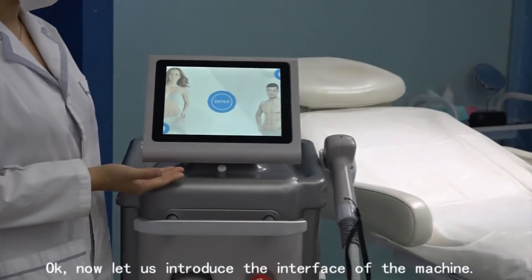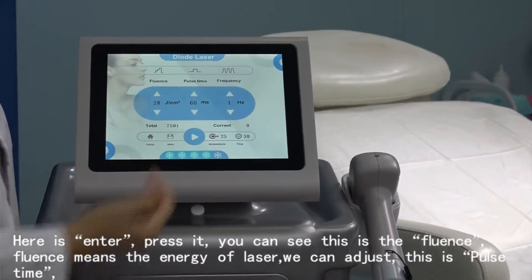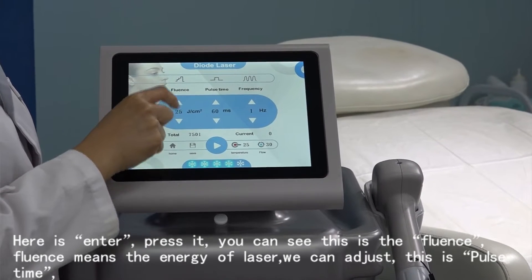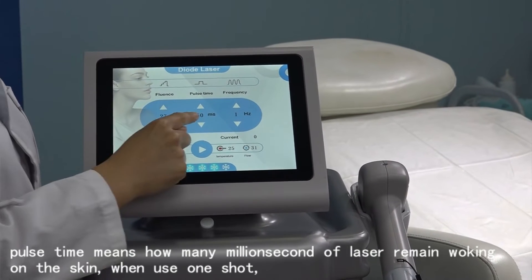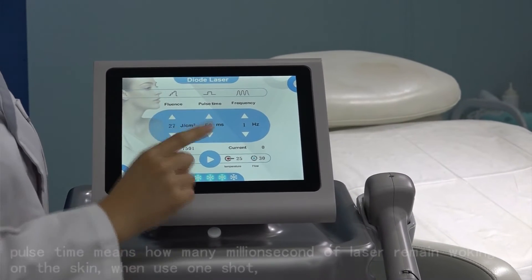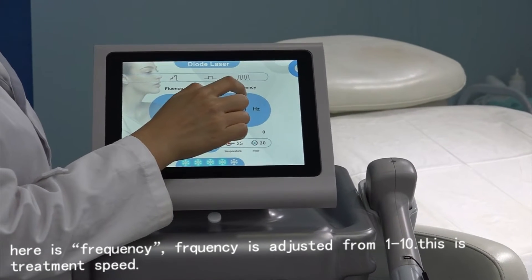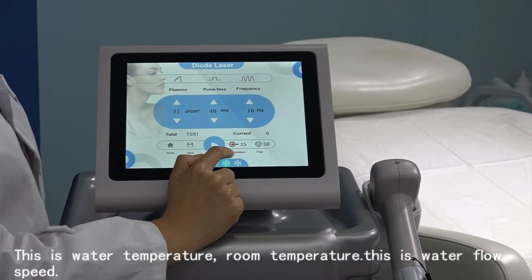Now let us introduce the interface of the machine. Here is the Enter button. You can see this is the Fluence — Fluence means energy of the laser. We can adjust it here. This is the Pulse Time — Pulse Time means how many milliseconds the laser remains working on the skin per shot. Here is the Frequency; we can adjust from 1 to 10.